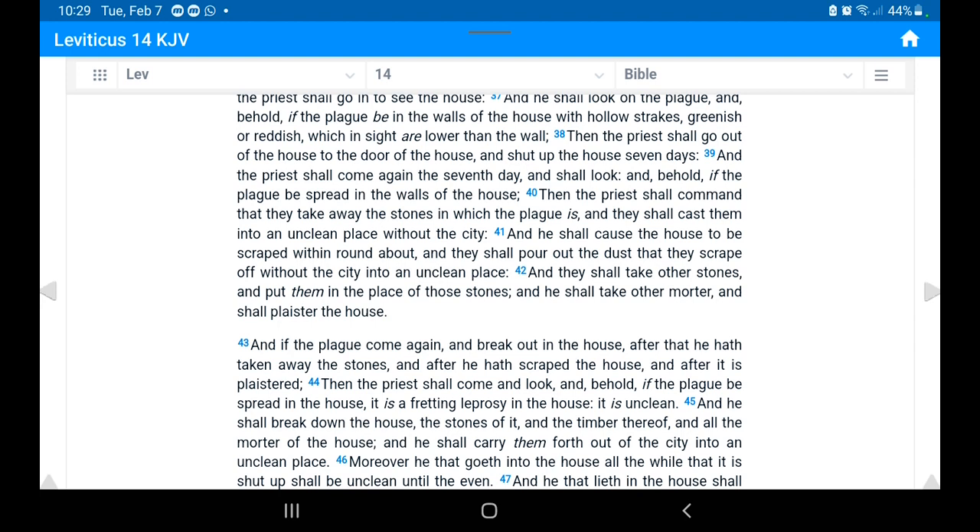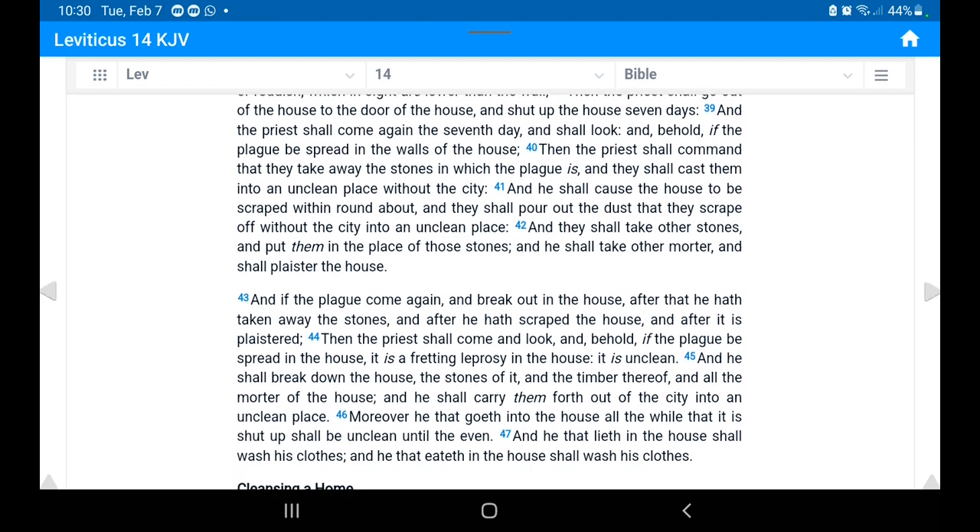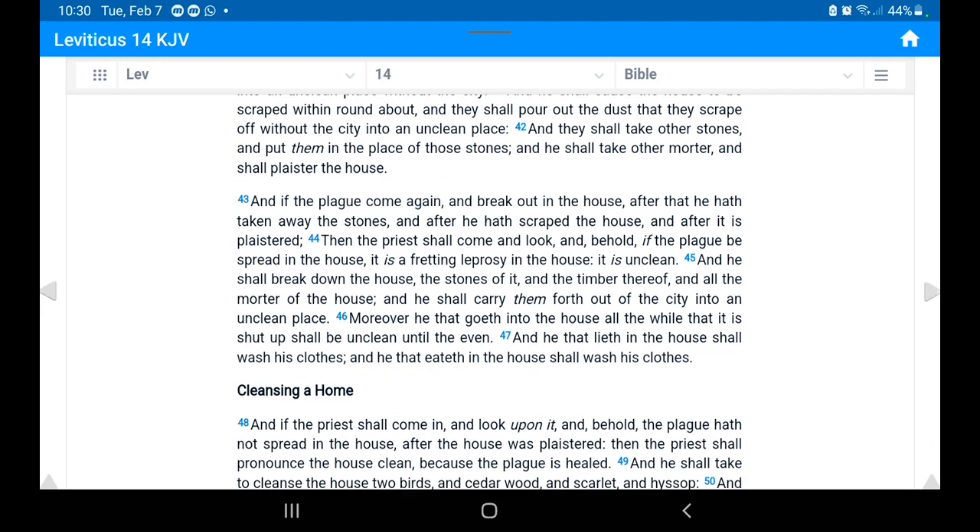Back then, houses were made of stones, so you could actually remove those stones. It might not always be possible today, but you follow the instructions as best as possible where you can, and you handle the mold situation accordingly.